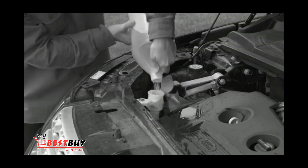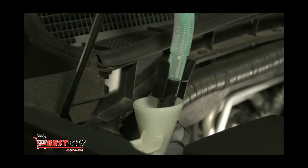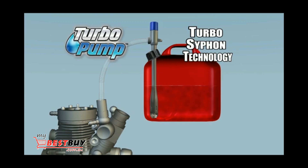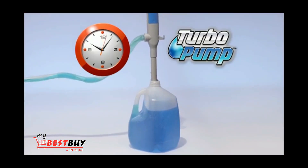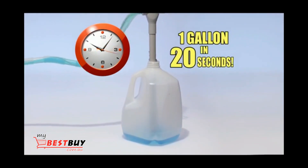And those spills during refills are a thing of the past. Turbo Pump automatically takes care of wiper and radiator fluids easily and fast. The secret is the Turbo Siphon technology that pumps almost any liquid right down to the last drop. And Turbo Pump can drain over a gallon of liquid in less than 20 seconds — now that's fast.